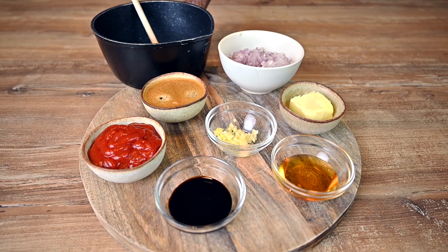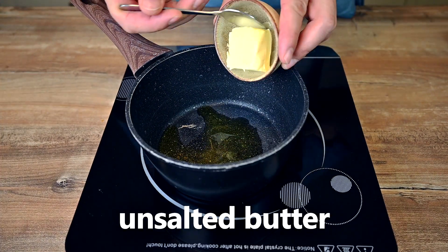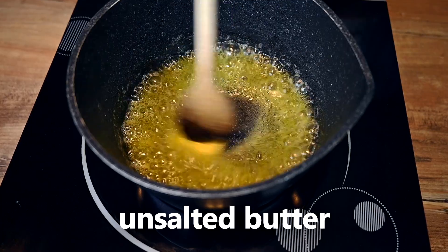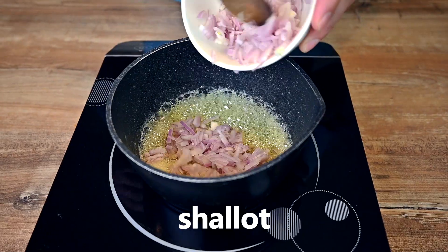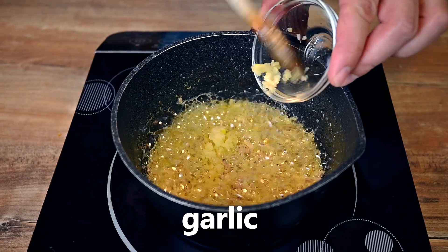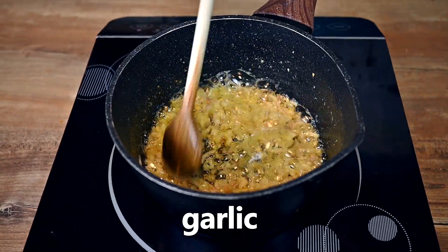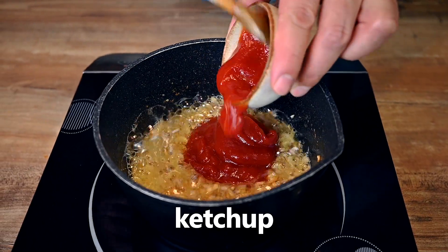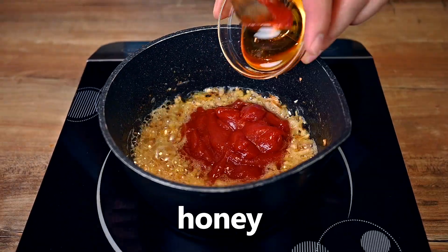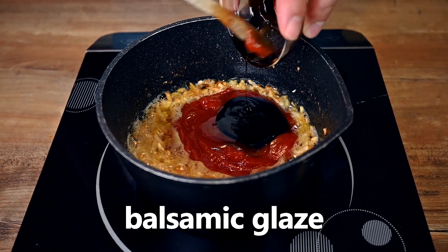We can start with the sauce — it takes just a few minutes. In a small saucepan, heat 2 tablespoons of olive oil and drop in a tablespoon of butter. Once the butter melts, add one large finely diced shallot. Saute for about 3 minutes, then add 1 clove of crushed or chopped garlic and saute for 3 more minutes. Next, add 3 to 4 tablespoons of ketchup, 1 tablespoon of honey and a tablespoon of balsamic glaze or vinegar.